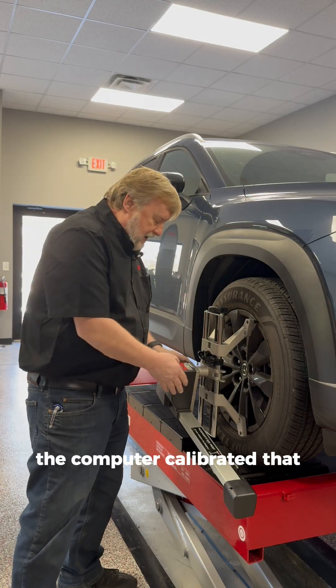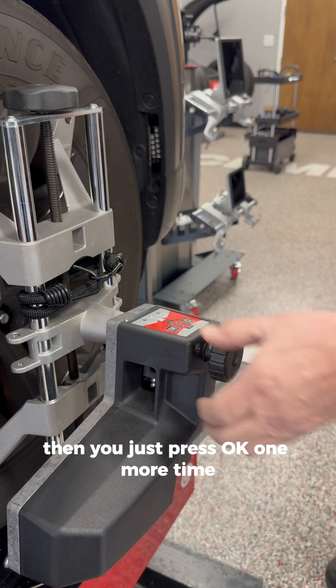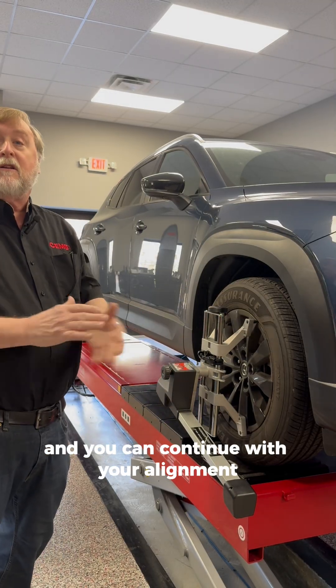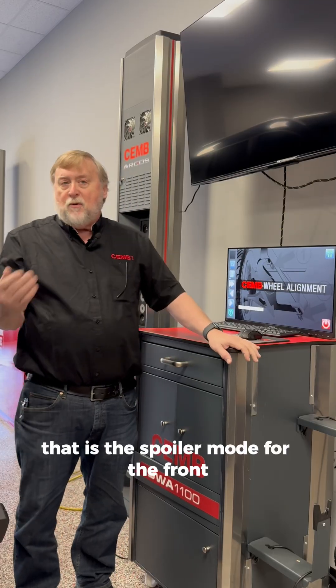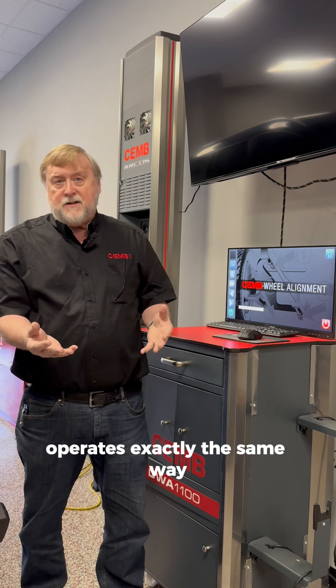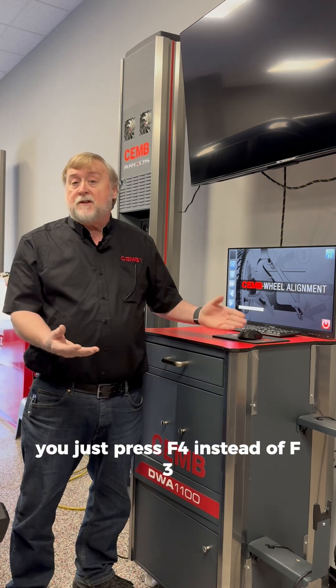Then you just press OK one more time, and it recalibrates everything for this angle, and you can continue with your alignment. That is the spoiler mode for the front. The spoiler mode for the rear operates exactly the same way — you just press F4 instead of F3.